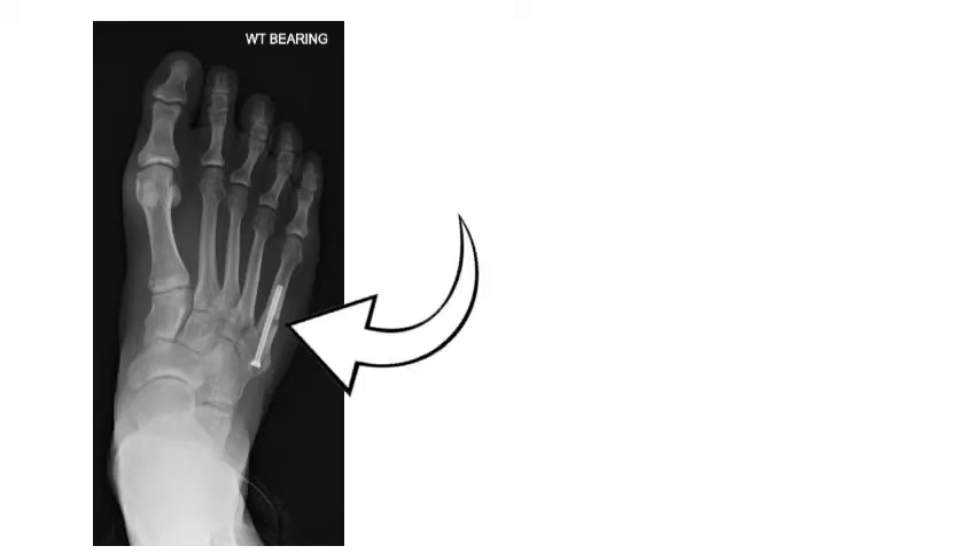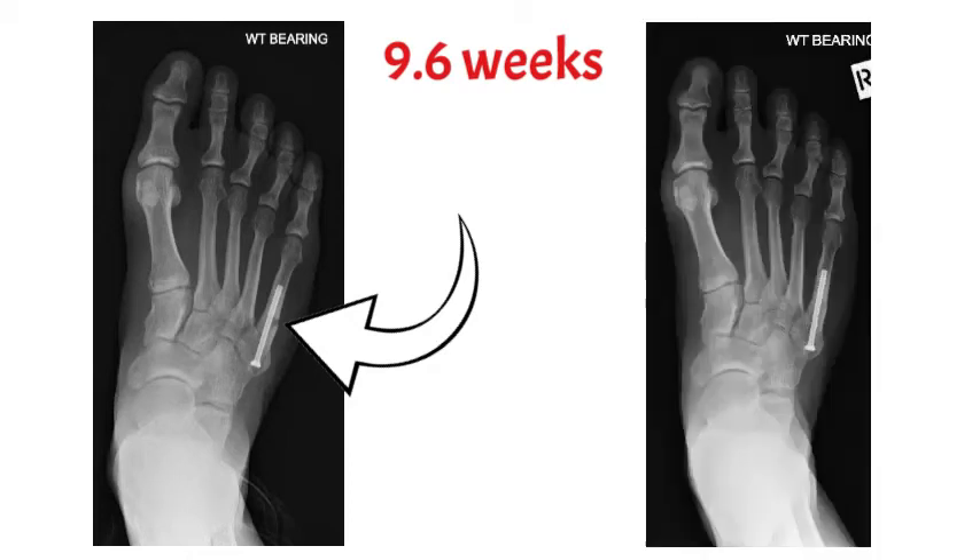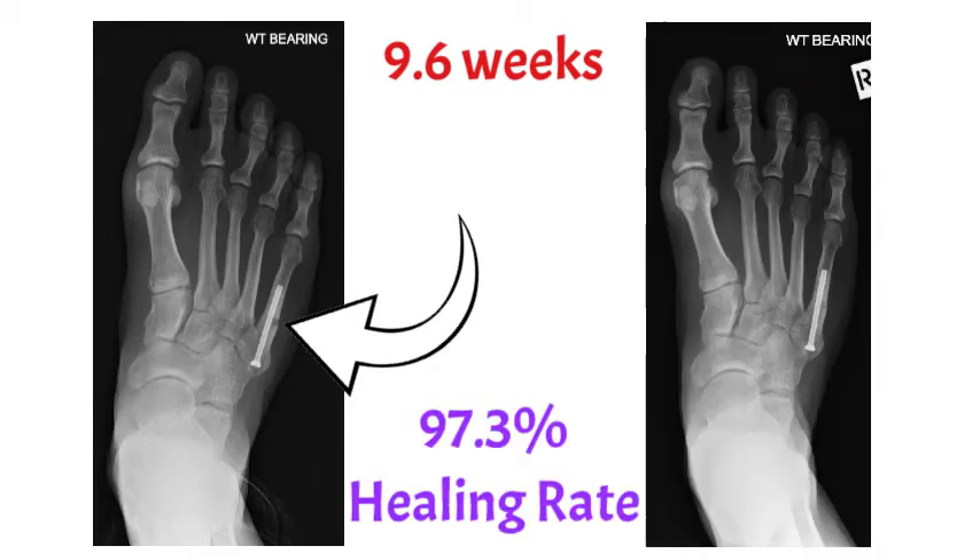This is what it would have looked like. The fracture is still there, but the screw is splinting it. Normally it heals in about 9.6 weeks, and you can see on the x-ray on the right that the gap is no longer there — the fracture is healed. That occurs in about 97% of cases.